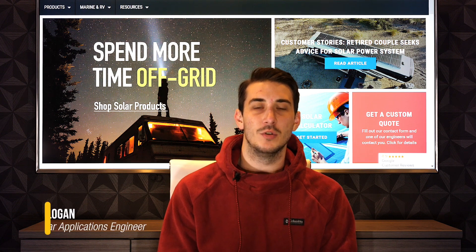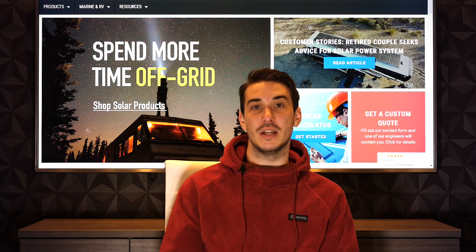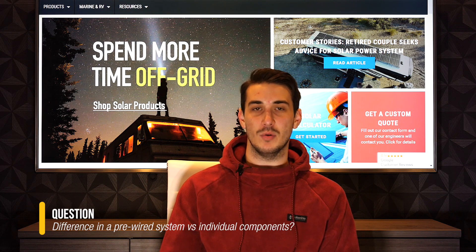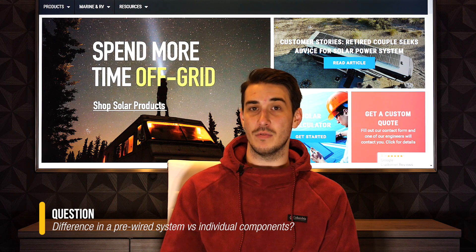Hi, this is Logan. I'm a solar applications engineer with Northern Arizona Wind and Sun. Today I'm going to be touching on what the difference is between a pre-wired system, for example one of Outback's FPR panels, compared to getting the same components individually.